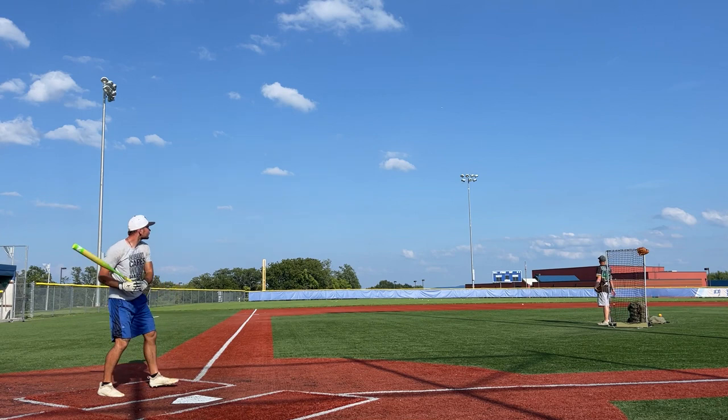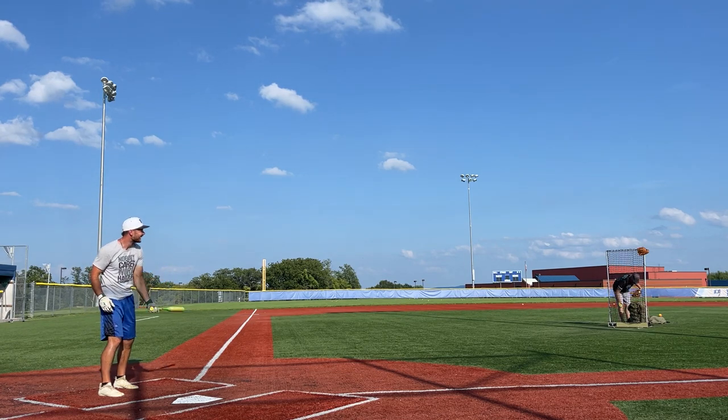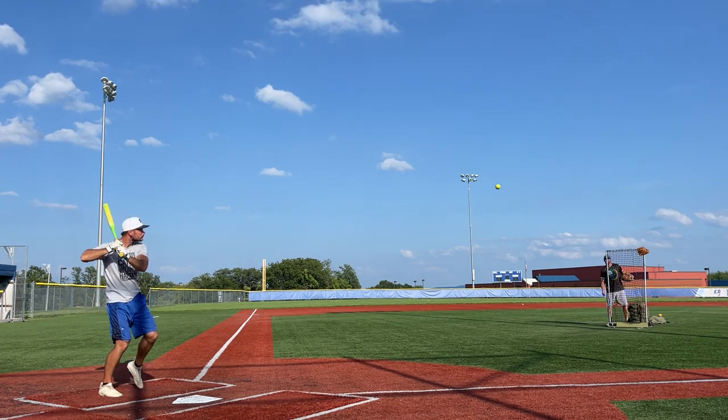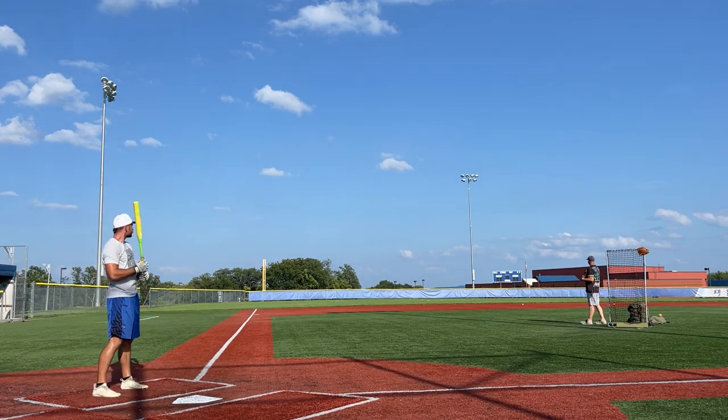The field is 320 down the line and then really quick gets out to 330, and maybe 20 feet past the pole there's 345 in the gaps and 380 in center. So we're just going to use our imagination on what 300 feet looks like today.